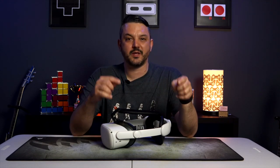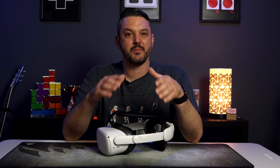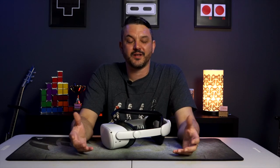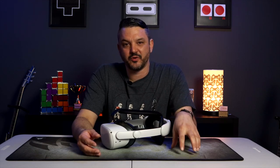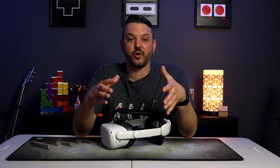So to answer the question I posed at the beginning of this review: is there any reason to purchase the Kiwi head strap over the Meta version, even though they are roughly the same price? Honestly, I would have to say yes. What you're getting with the Kiwi strap is a very well thought-out design that adds a lot of features and comfort that Meta just hasn't really offered to us yet. Overall, this is a very well thought-out product.